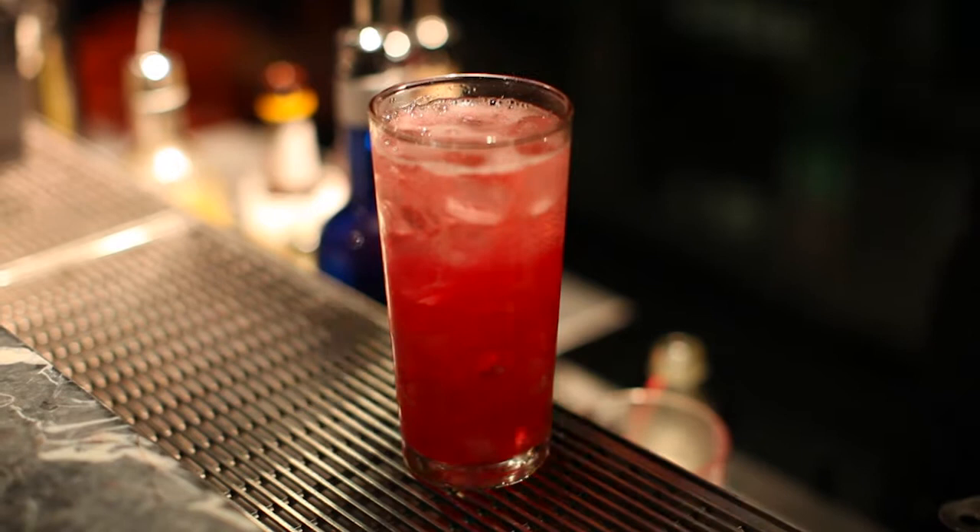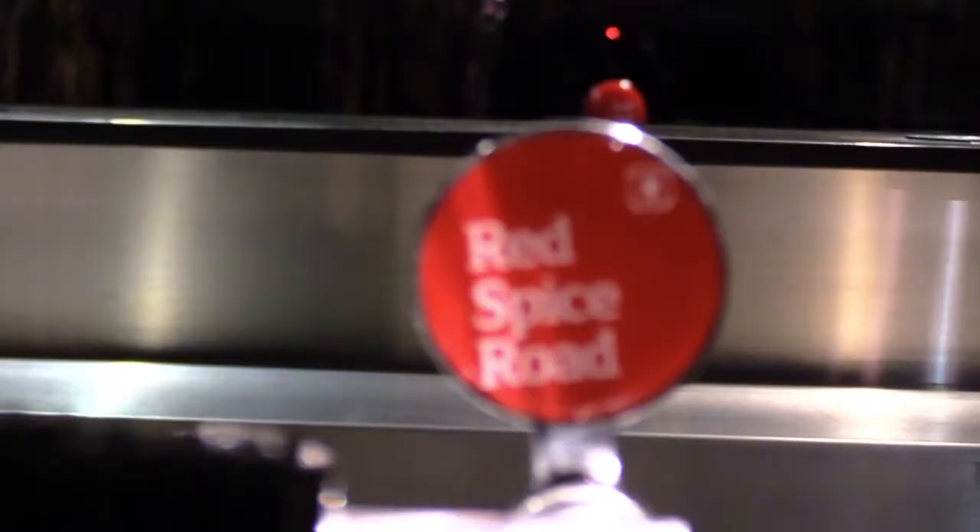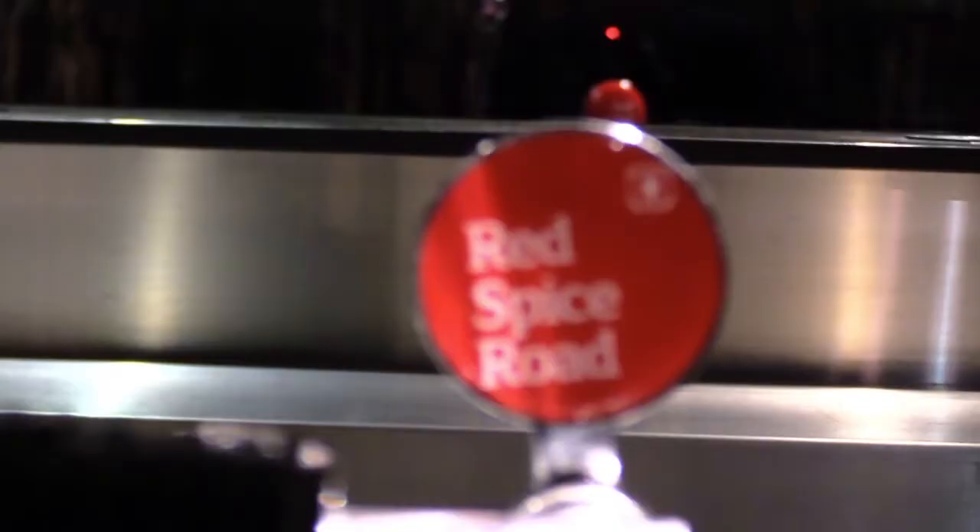Garnish with a lime twist and maraschino cherry. Thanks for watching guys, see you soon at Red Spice Room.